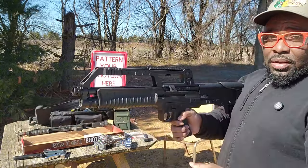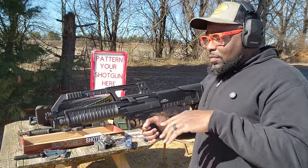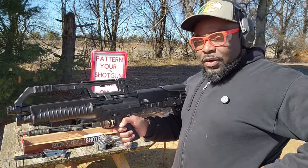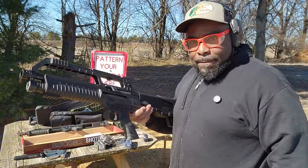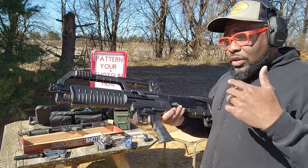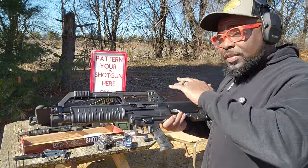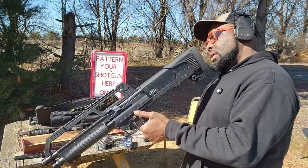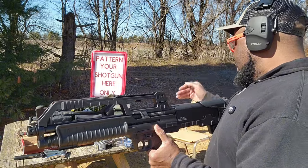I found it online for $225. Paid the $25 FFL fee and about another $20 in shipping, so a little under $250, around $250 and change shipped to the door. And right now I'm in love. We're out here today to take a walkthrough of the gun, show you what it looks like. I didn't see any videos before I bought this — I wanted to be the first. We're going to run some rounds through it. I've got different varieties of shotgun shells here. I want to take a quick walkthrough of the gun and then we're going to put some rounds in it. I probably got about 40 rounds that we can run through.